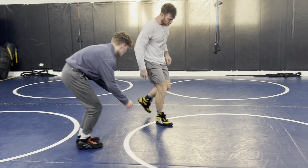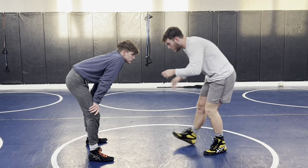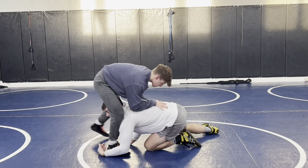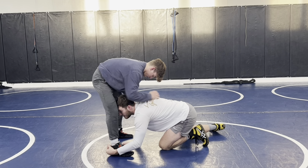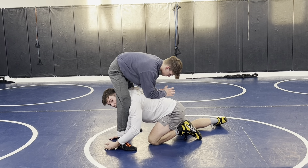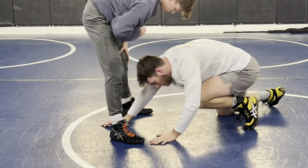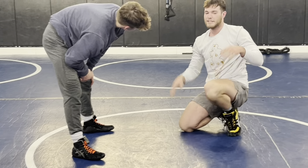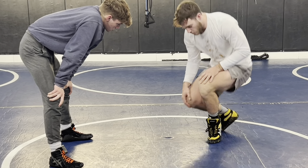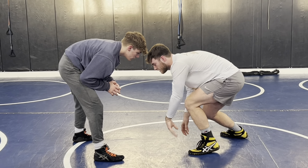Sometimes you're going to get that head in too deep — it happens. We're going to get some separation, level change and go. Instead of our head curling into the knee, we're going to shoot in a little bit and get into our submarine position. We've had a few of y'all get into this position with the head in too deep and it's like a deer in headlights — we don't know how to finish it. We touch and go and we're getting into this low single.